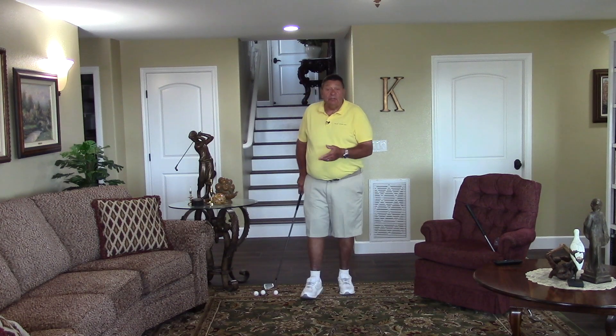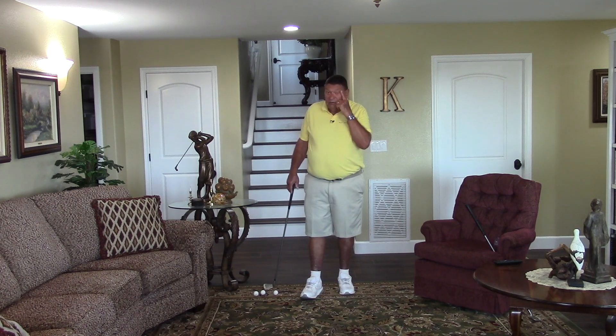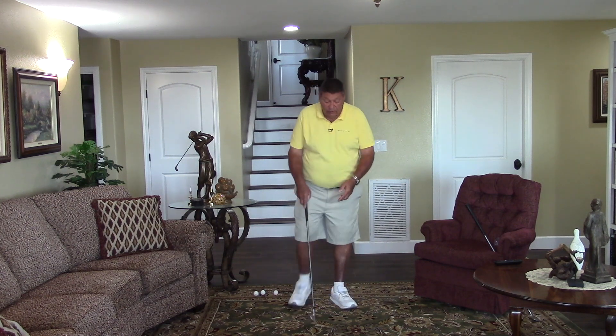As you can see, I'm right here in my own home. I'm in my family room and golfers do tell me all the time, 'Darrell, I don't have time to go practice. Besides, I wouldn't know what to do if I did.' Well, today's your very blessed day because we're right here in my family room, where I learned how to really hit golf balls well.